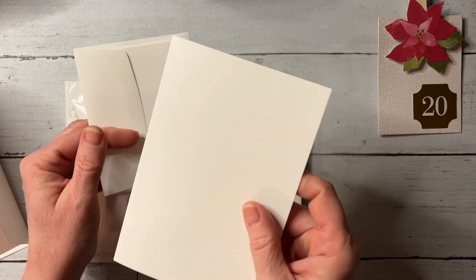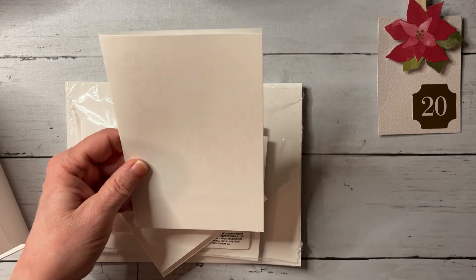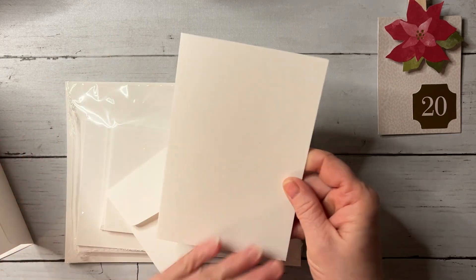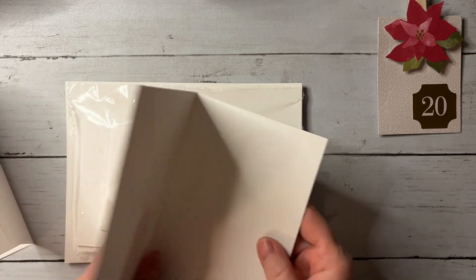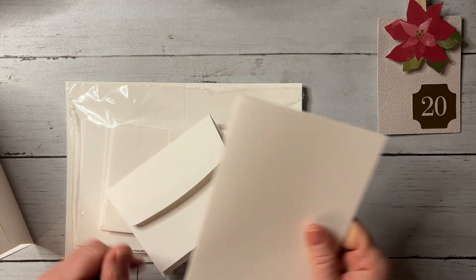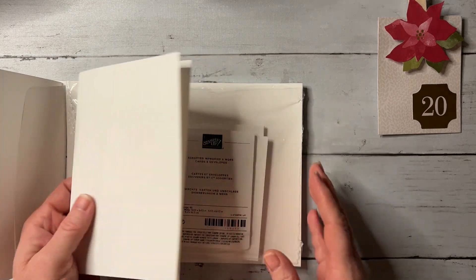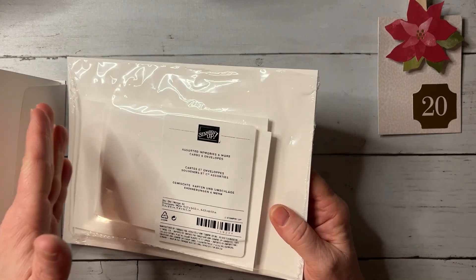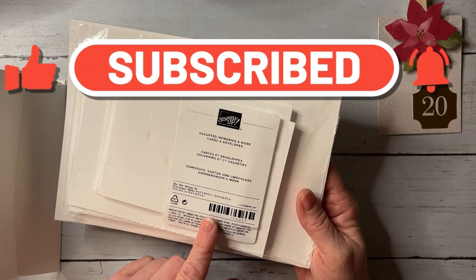The bigger one is great if you want to make a card more like something you'd buy in a store. They're made out of a thick card base. You get 10 of each size — so 10 large and 10 small envelopes, plus the cards — so you're getting 40 pieces total.